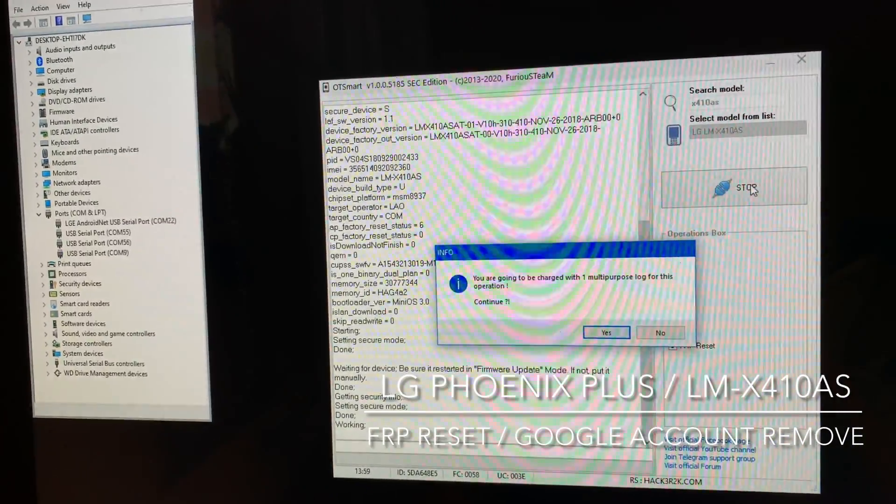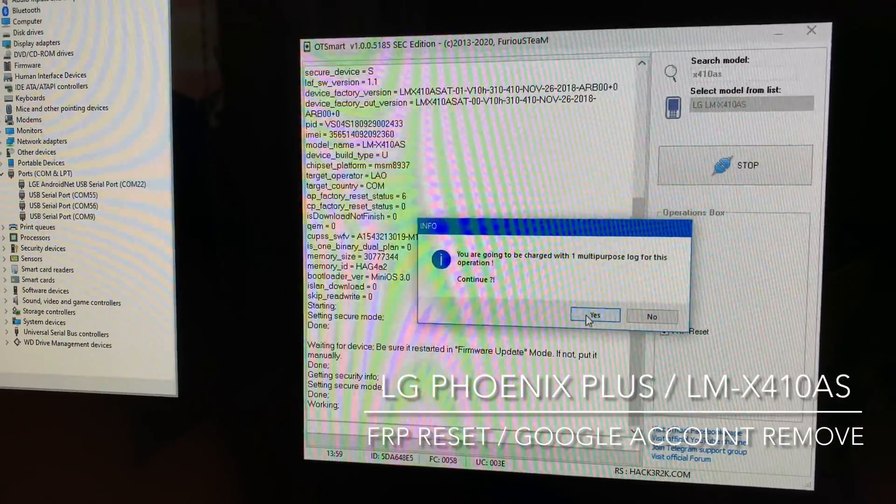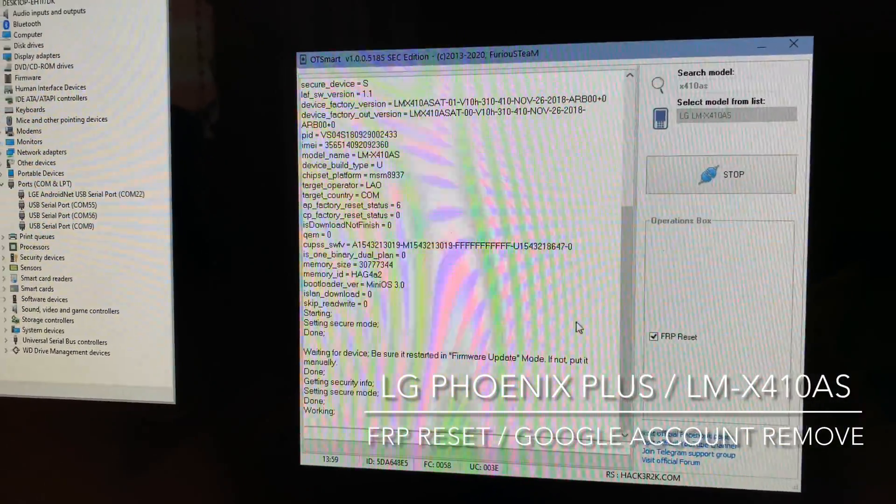The software is going to inform us the cost of this operation, which is one multi-purpose log. I'm going to click yes.